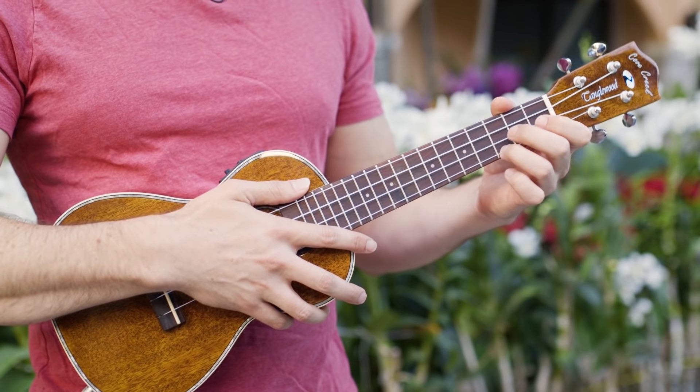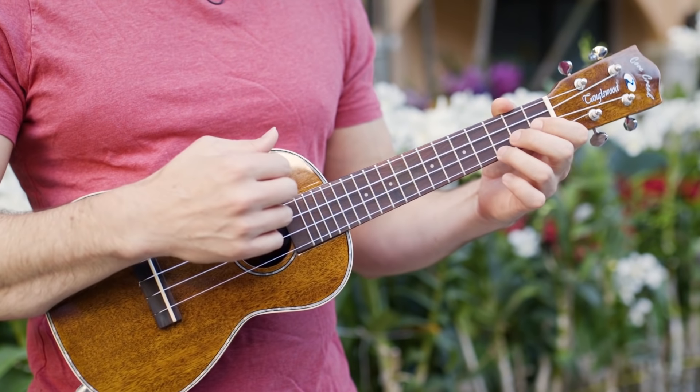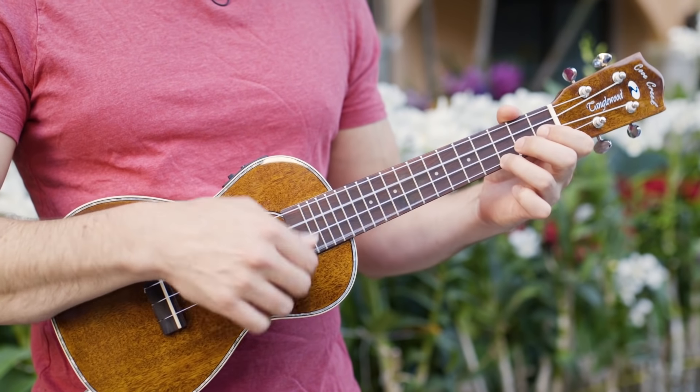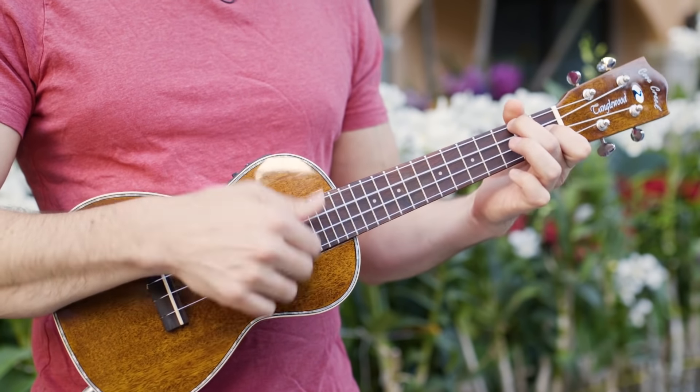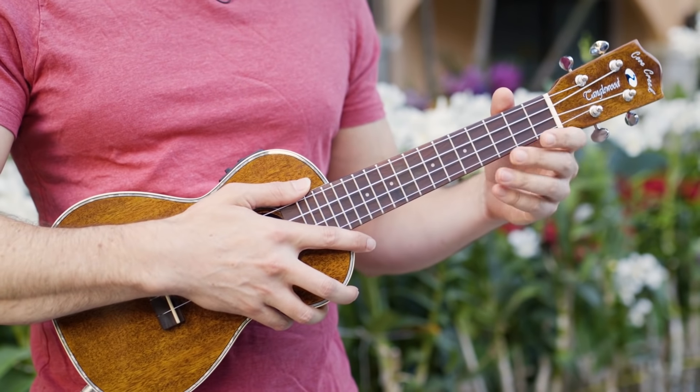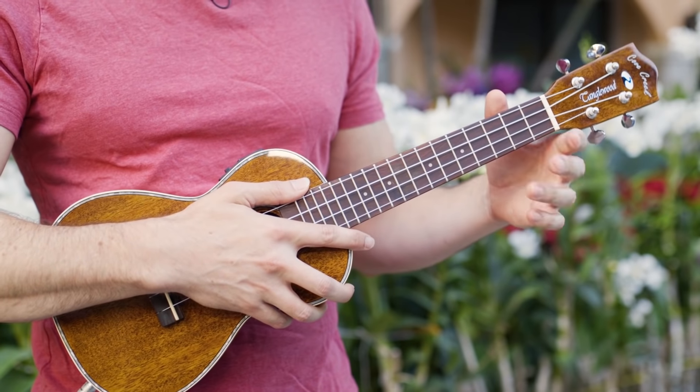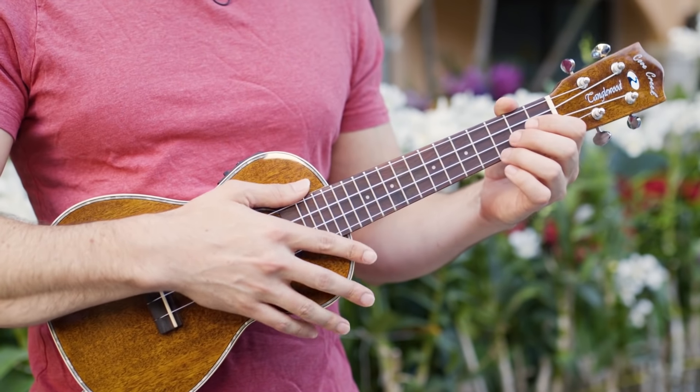Notice I'm really using that open strum to help get ready for the F: down, up, down, open while I get ready — F. Now this can be hard to coordinate, so we'll do some exercises to help, but once you've got the idea, you'll be able to add these open switching strums to most chord changes.